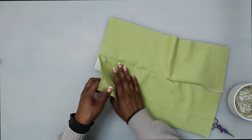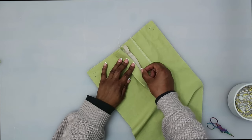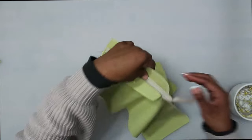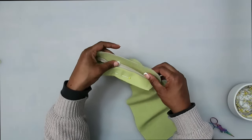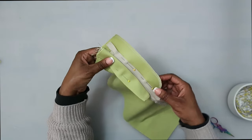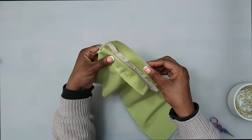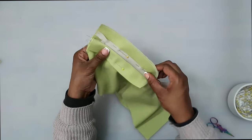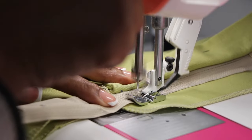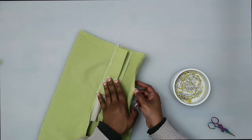Now that we have basted it through all thicknesses, let's turn it to the inside. I'm going to pin this left facing out of the way because I'm only working on this side of the zipper tape with the right fly facing. We're only sewing the zipper tape and the fly facing — make sure you don't catch your front. With our zipper foot on, we're going to stitch close to the zipper teeth and then stitch down the center of the zipper tape.